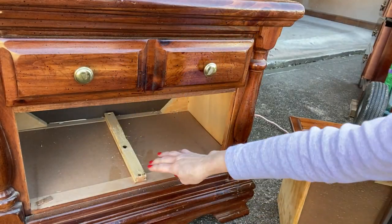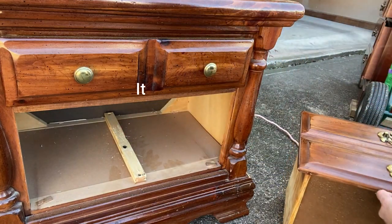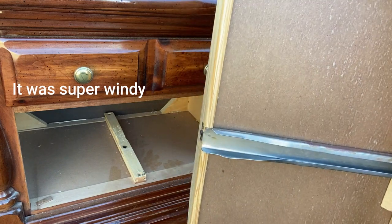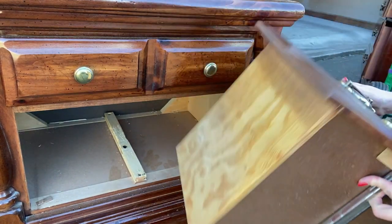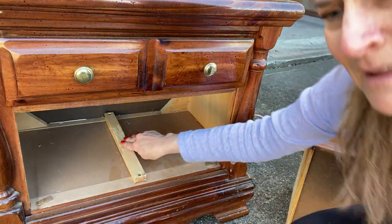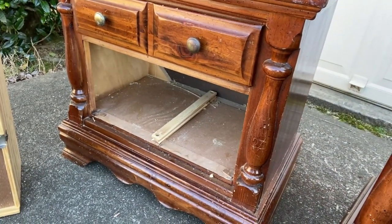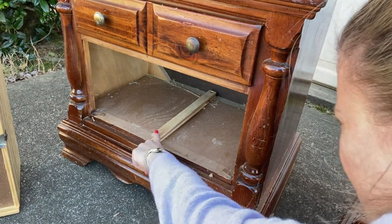You'll notice that the guide rail is all chewed up, and it's because these drawers have metal rails. That one you can see is a little bent out of shape at that end — I'll have to try to fix that. Both of them are doing that. This one is really bad. It looks like grass is in there, but that's not grass — that's just chewed up pieces of this.